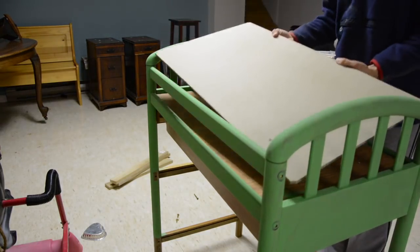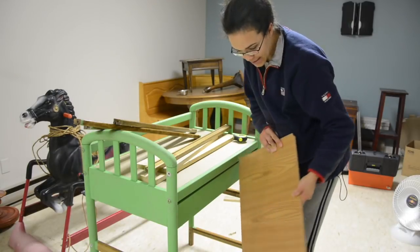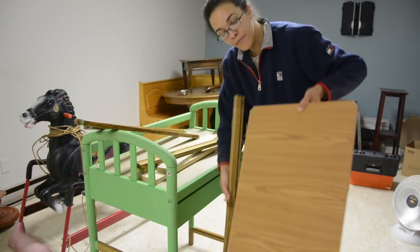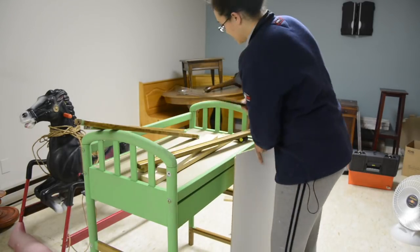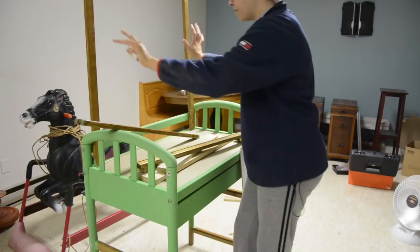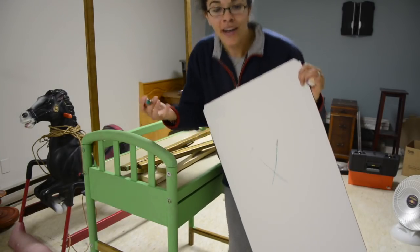I cut the piece to size and was very pleasantly surprised that it actually fit — I had to do my little happy dance there. The next thing I was going to do was see if I could put this piece of shelving on the back to make a whiteboard, using the same framing that was already on the shelf.